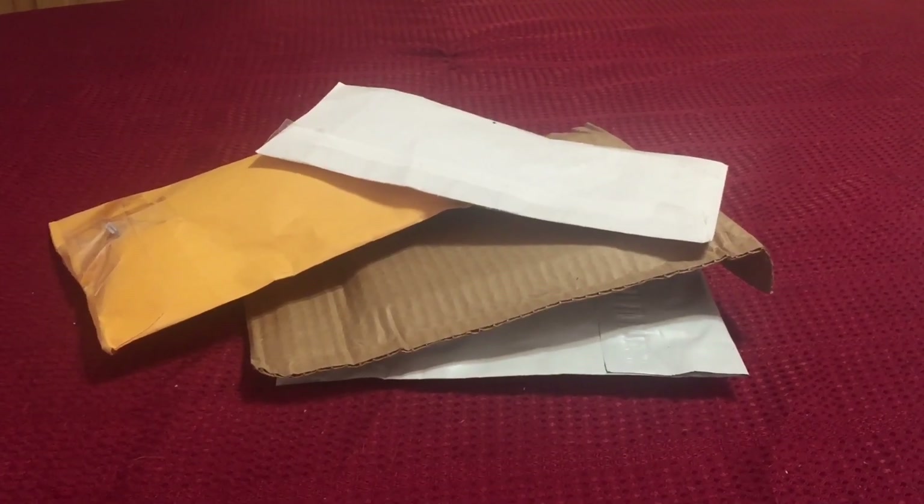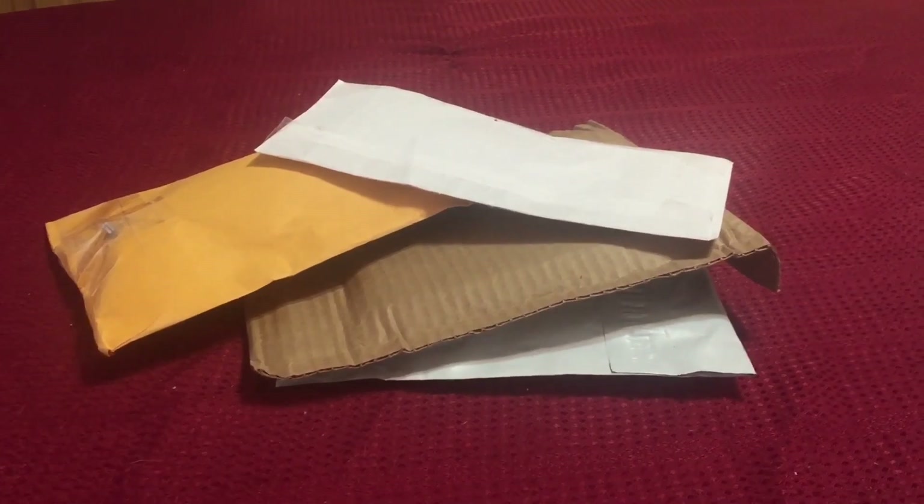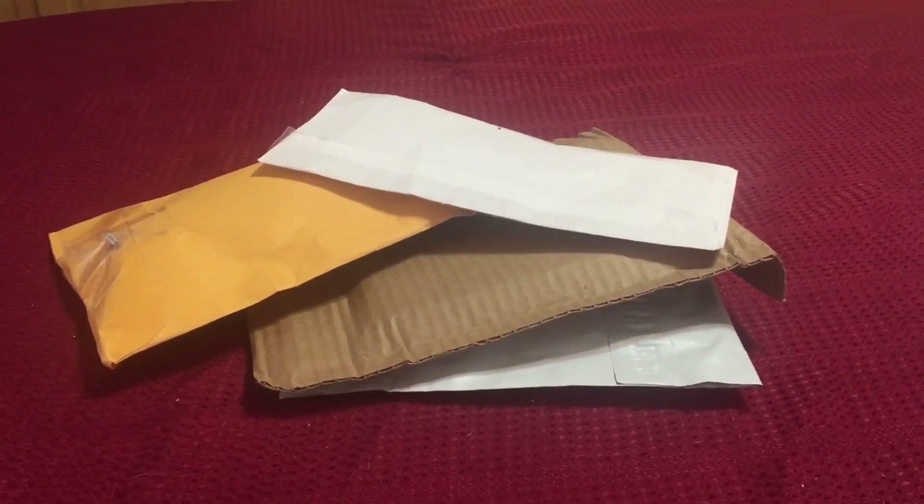Today is Thursday, February 27, 2020. I have several incoming packages, so we're going to go ahead and find out what arrived.